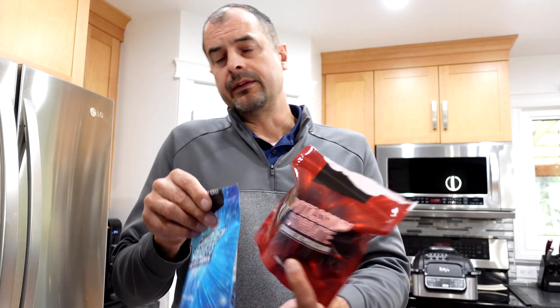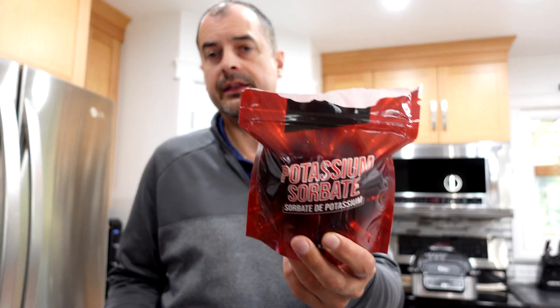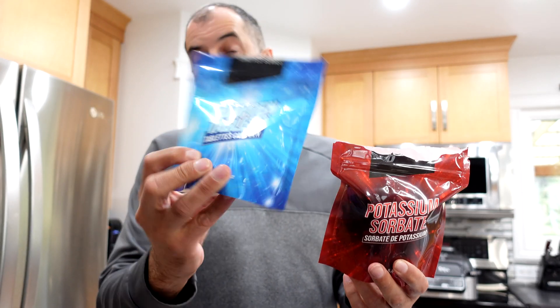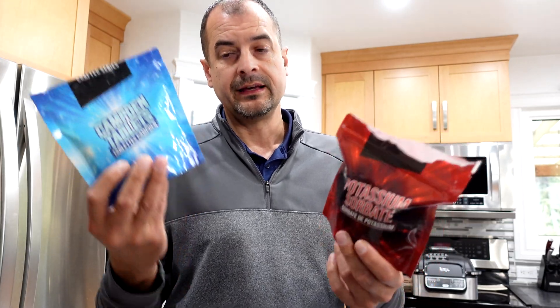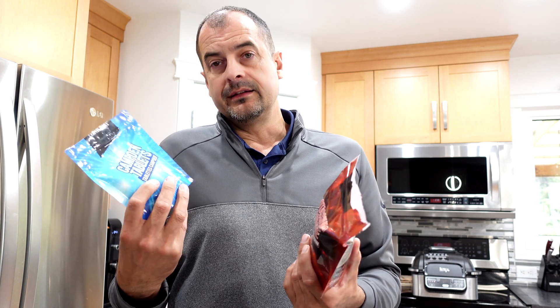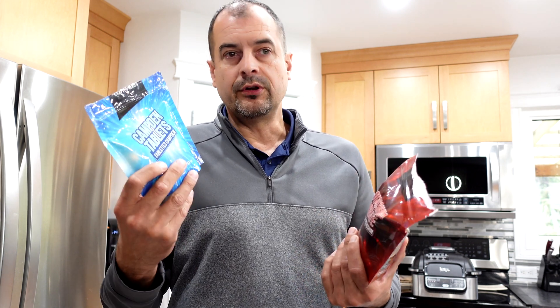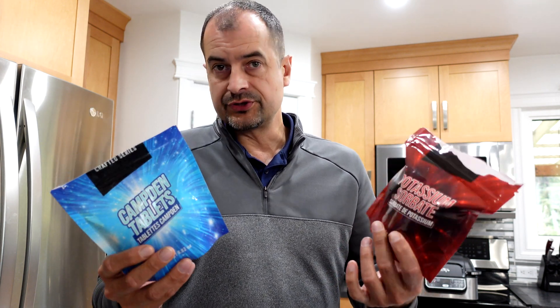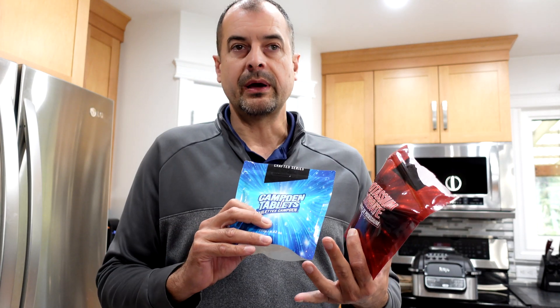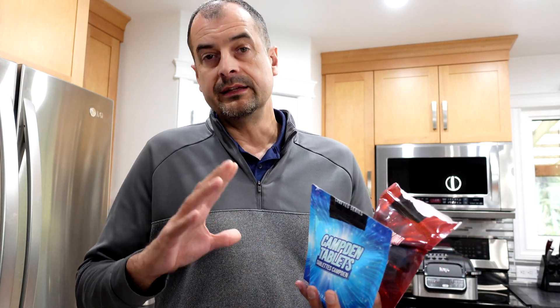There's potassium sorbate and Camden tablets, also known as potassium or sodium metabisulfite. They can be used to sterilize — typically what they're used for is when you're adding fruit, along with boiling that fruit water or juice. This kills off or puts into stasis all the bacteria and cultures already living in there so they can no longer reproduce. This way we can control what we want that fermentation to do.